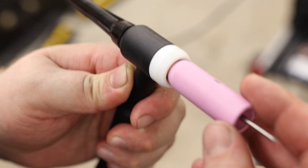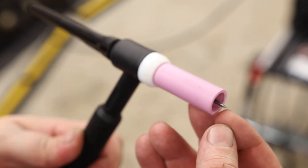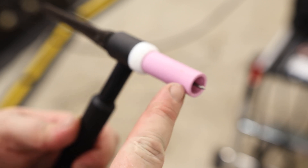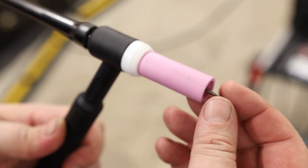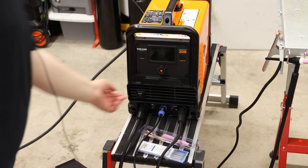Now we'll drop the tungsten in, and it's probably a good idea to clean it at this point. Put that seal back on and put our cup on — I'm going to be using the number 8 that came with the welder. We need the tungsten stick-out to be as far out as the cup is wide. This is a number 8 cup, which is 8/16ths, so it's a half inch — meaning this tungsten can be sticking out a half an inch. So now let's turn on the welder.